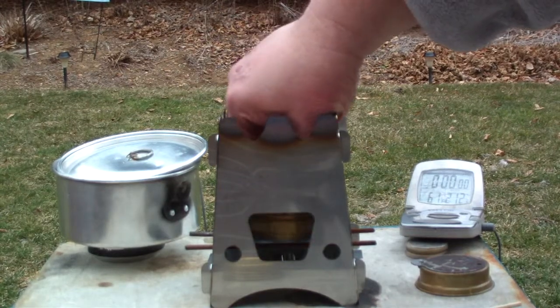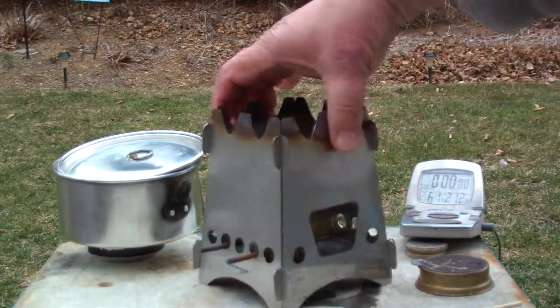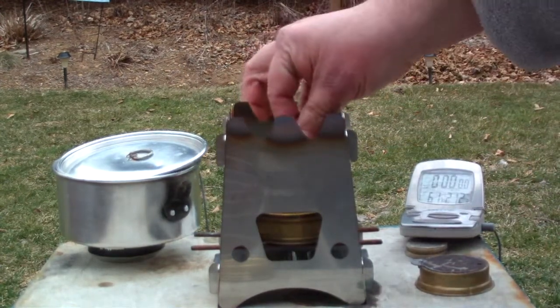But what I'm going to do today is pretty much the same test — the Trangea on the wires in the vent holes, like that, holding it up. Let me start this so it gets to a bloom.